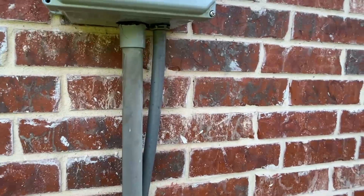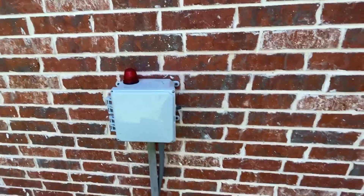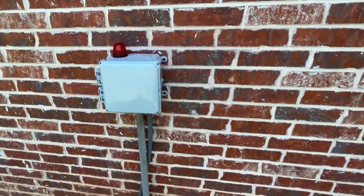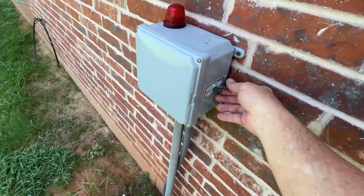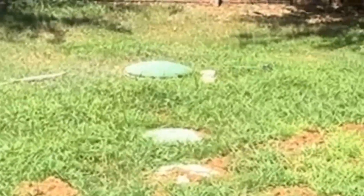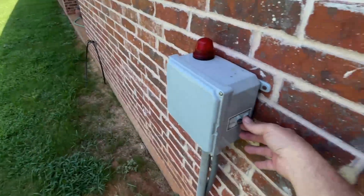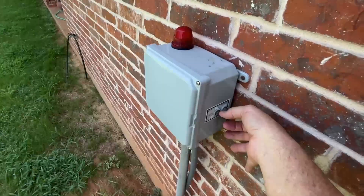We were able to get the holes bored in the correct spot and I have them sealed. I have the control box mounted to the wall and everything works perfect. All of my switches — I can do the pump test, water pump. Right now it's on run, mute, or test.